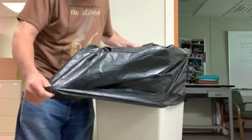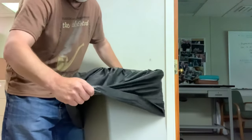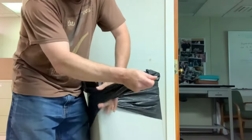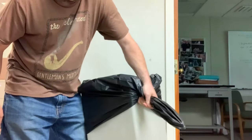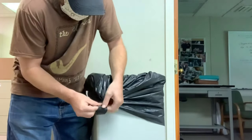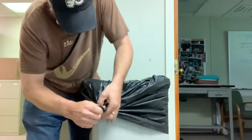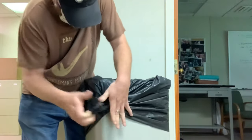It's loose around the trash can. So what you're gonna do is pull it out, get it real tight around there like that, and then you tie a knot right here — a regular knot — and push it in there.